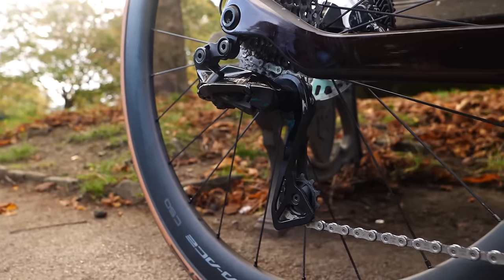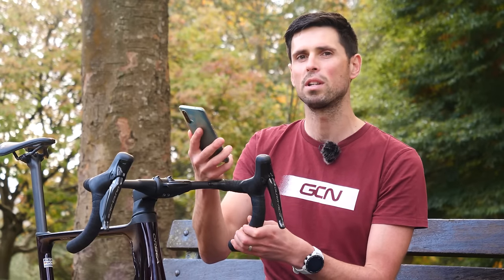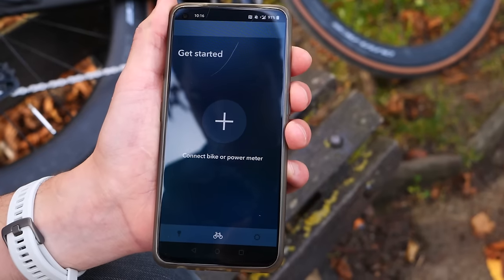The first thing you're going to need to do is download the eTube phone app. It's compatible with both Android and Apple phones. Once you've downloaded that, you can simply open the app and you'll be presented with a screen which looks something like this.